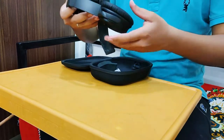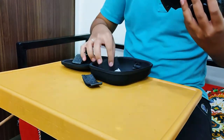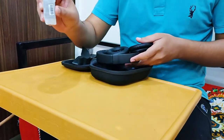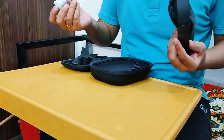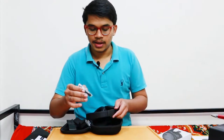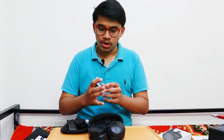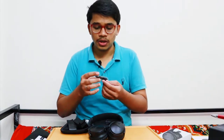You will be getting two foam sheets to protect the headset. There is a Type-C cable to charge your device — you can connect it to your power bank or laptop. You also get an aux cable, which is a unique Bose accessory. Not just for the QC35 2, but almost every Bose product comes with a unique aux connector.